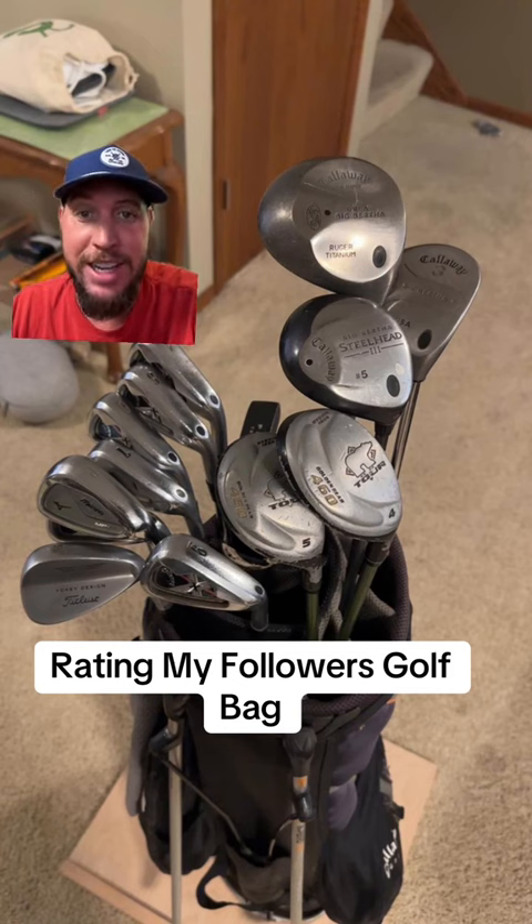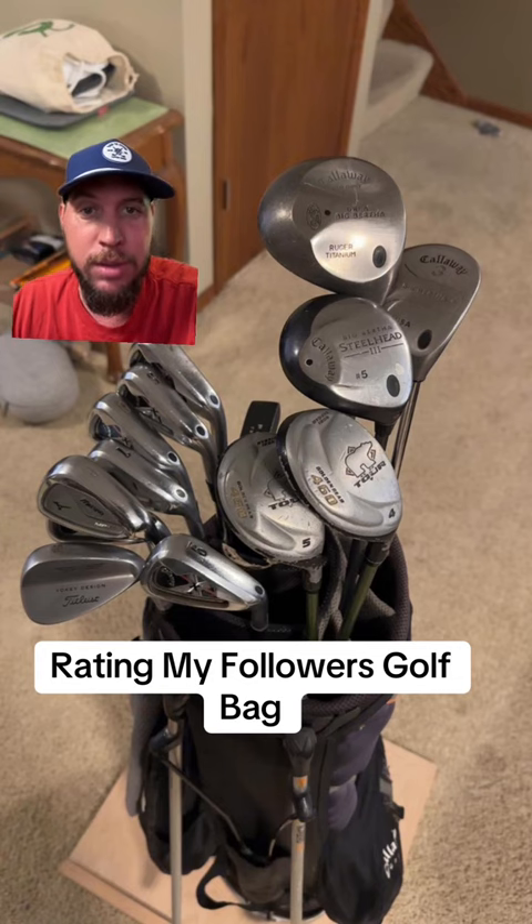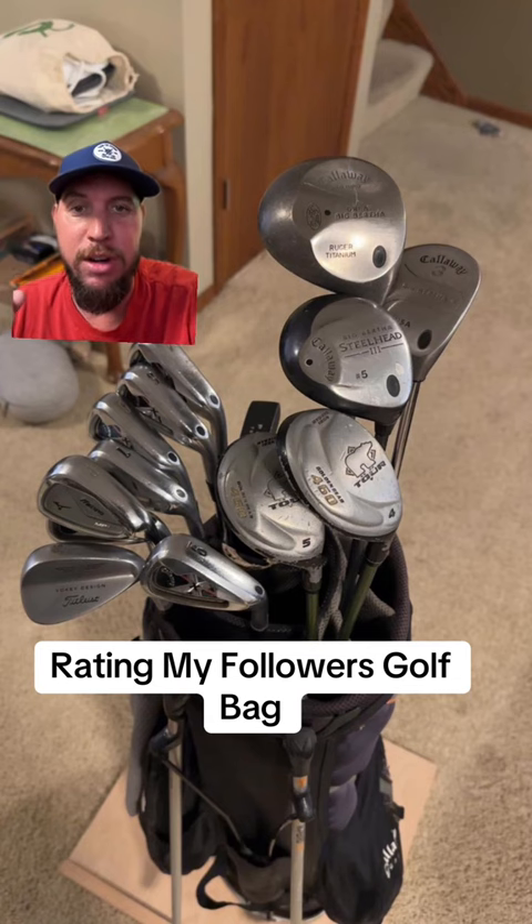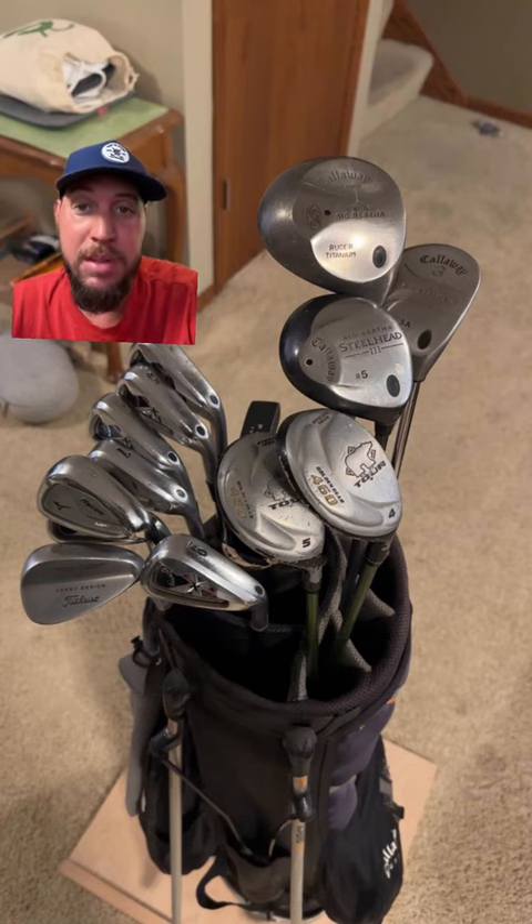Starting off, we have the Callaway Big Bertha — that was actually one of the first drivers I used when I was messing around in college trying to play golf. It's solid, it'll work. You can buy those for like five bucks, super cheap. He does have a Steelhead, another one of my first clubs.